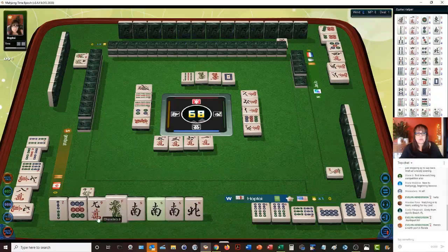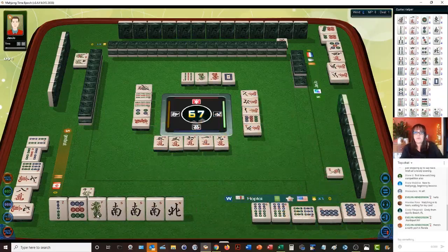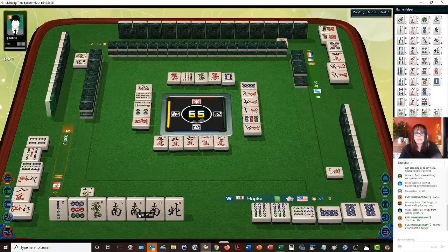So we've voided a suit — we have all cracks out right now. We've got two pungs. Eight dots. We have a pung concealed. Pung is three of a kind. So we need to pair up and pung two more times, or one more time and then have a pair. We need one more pung basically.